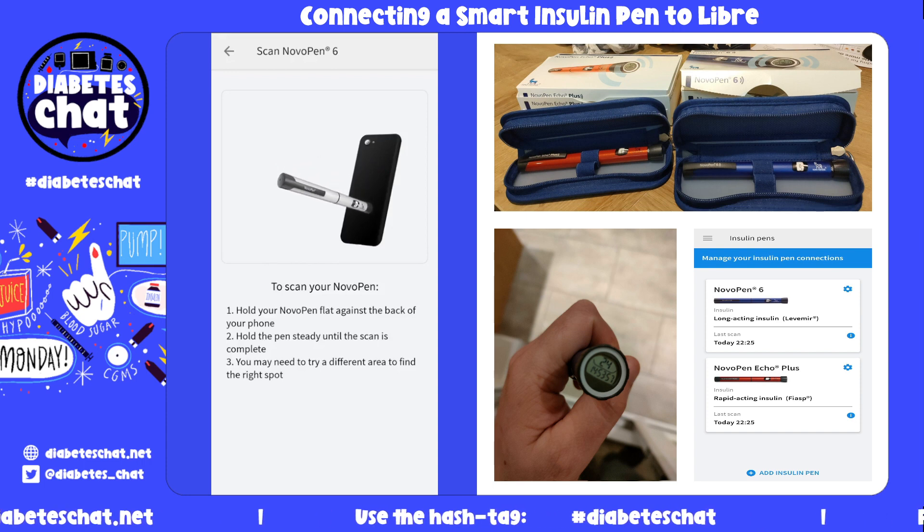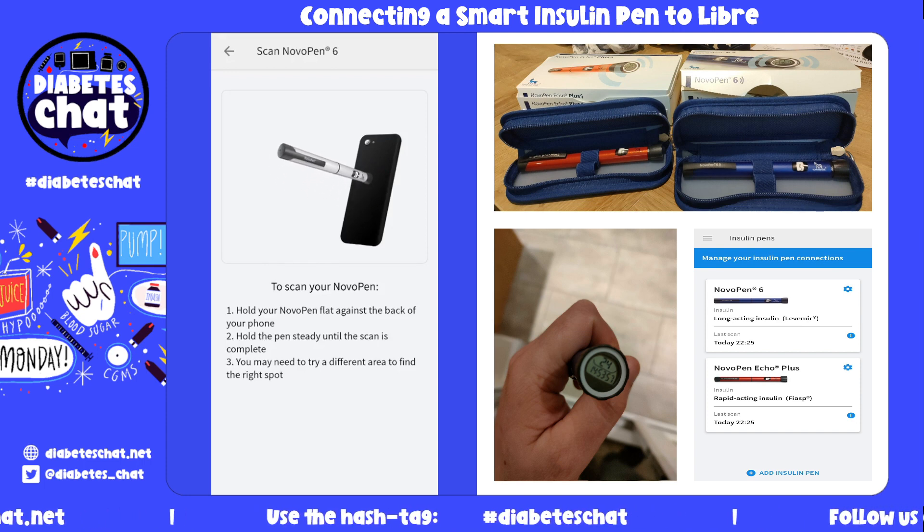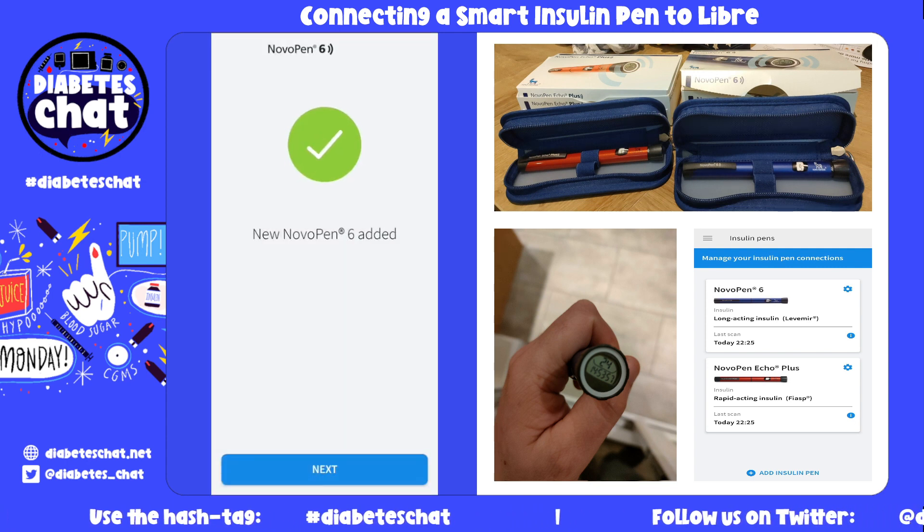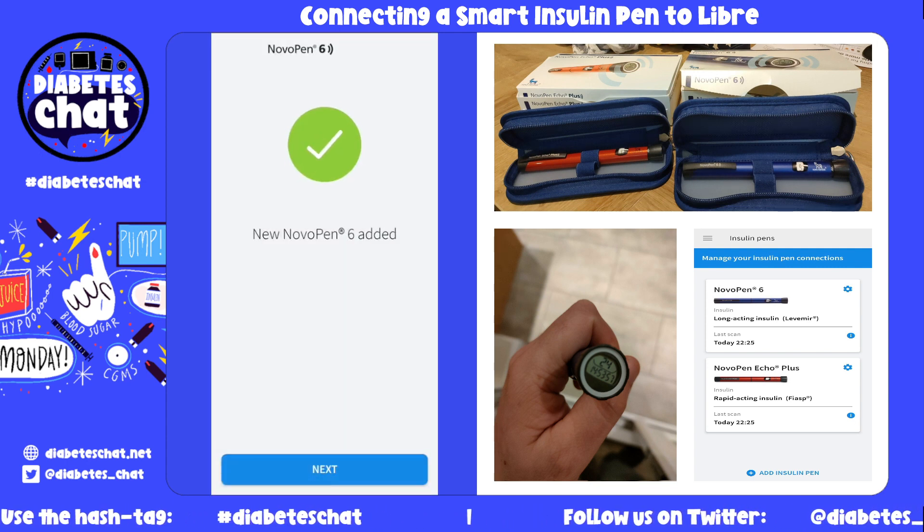I'm going to get my Novo Pen. I'm going to click down the memory mode, hold it on the back of the screen, and you can see it has been added.